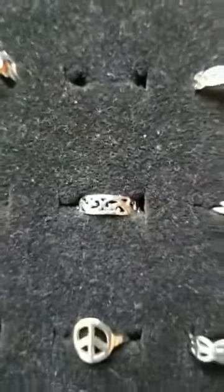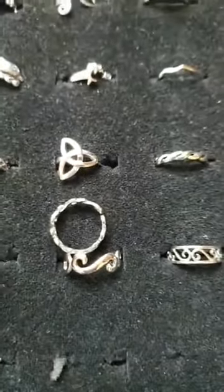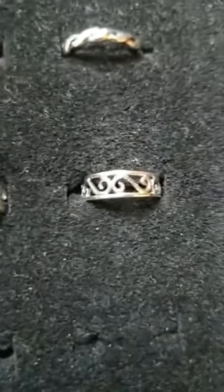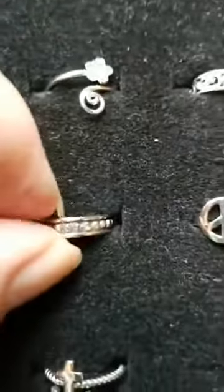Most of the toe rings are on our web store at bananabeachjewelry.com. Number twenty-one, number twenty-two is a little bit adjustable as well — it opens in the front, a little silver bypass. Number twenty-three I actually have in two sizes, large and small — an S-swirl. Number twenty-four is the same S-swirl but with a border. Number twenty-five is the double swirl, again large and small. Number twenty-six is another type of beaded Bali piece.